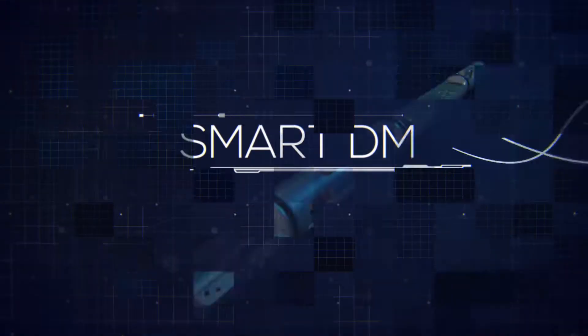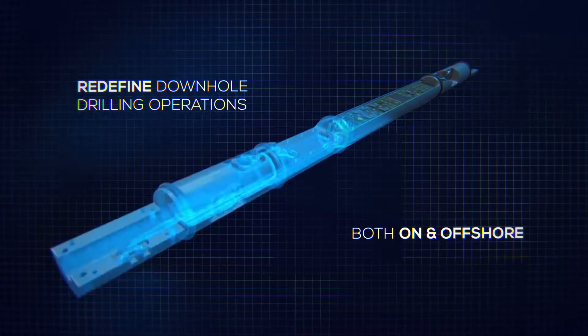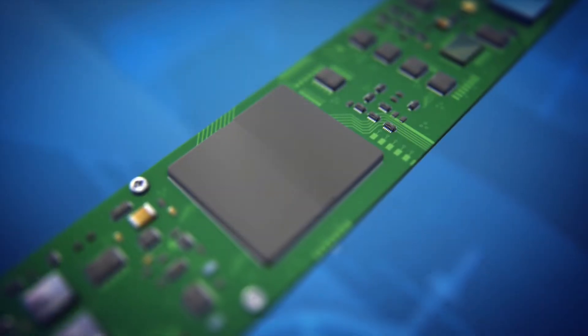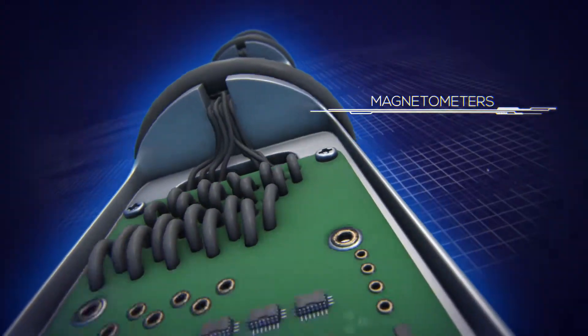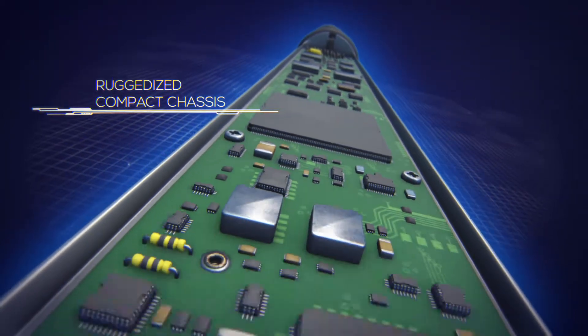JAE's Smart DM combines highly sophisticated aerospace technology to redefine downhole drilling operations both on and offshore. This series of next-generation directional modules incorporates JAE's proprietary accelerometers, magnetometers, and multi-chip module technology in a ruggedized compact chassis.